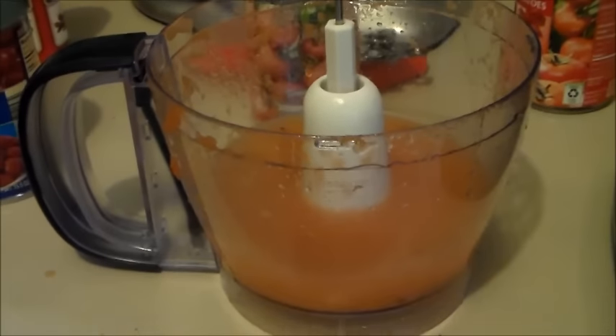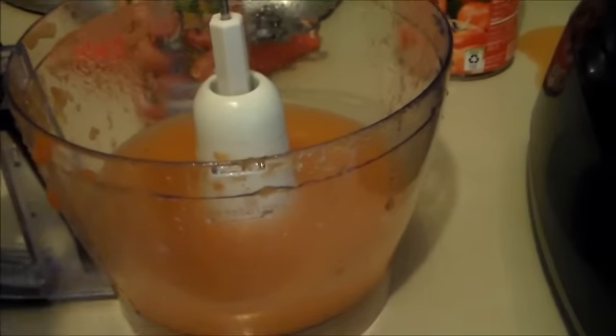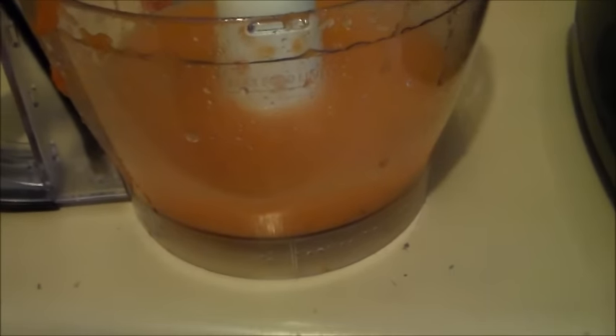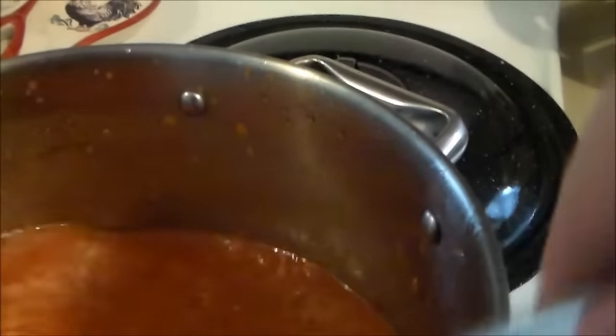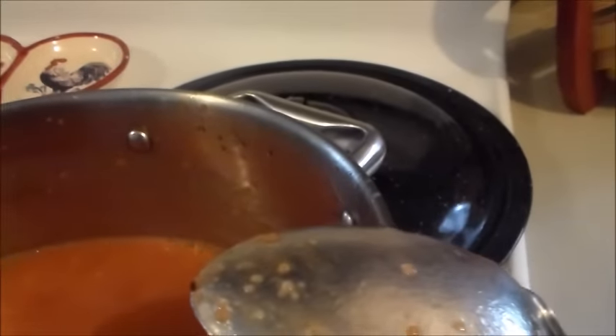I'm going to pour the pureed mixture back in the pan. After I poured everything from the food processor I went ahead and added some more water just to get all that extra goodness - I like a little extra water so the chili is thinner, more like soup rather than thick like you'd put on a hot dog. This is for serving as a meal so it'll be a little soupy. I'm going to add a little more water because this still looks kind of thick, and then we'll start adding spices.